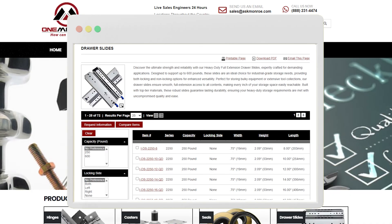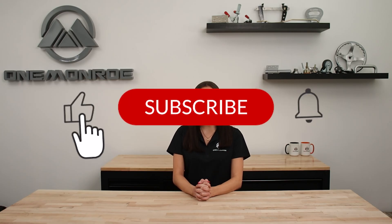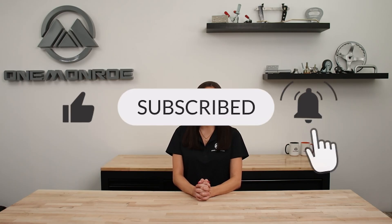To learn more about ball bearing drawer slides, be sure to reach out to one of our sales engineers. Thanks for watching this week's video. Don't forget to like and subscribe for more videos in the future, and we'll see you next time with another One Monroe Minute.